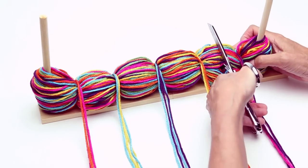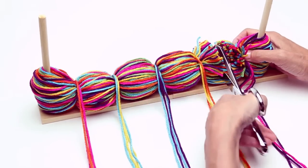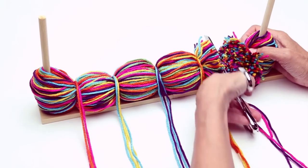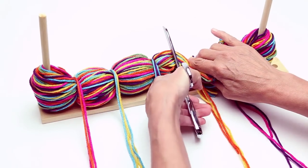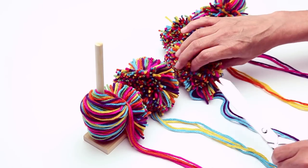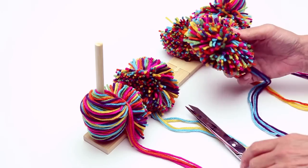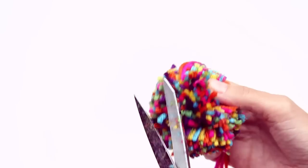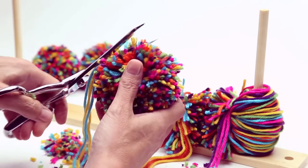Cut between the center of each tying strand — cut a little bit at a time. Trim the pom-poms to shape. Fluff, trim, repeat.